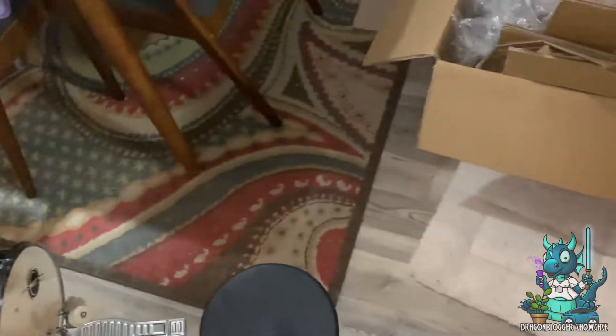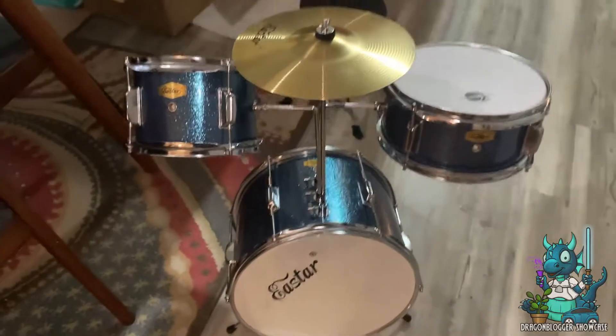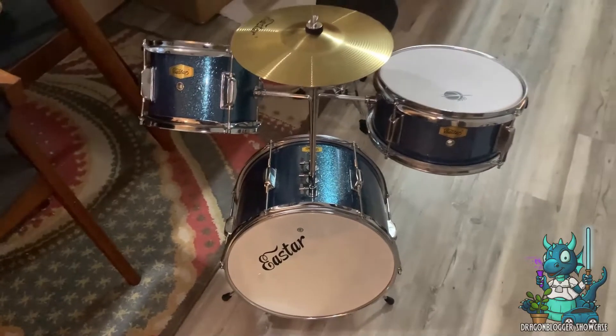So if you're looking for a really awesome, nice little three-piece drum set, this is definitely one that I would recommend you try out. Let's go!